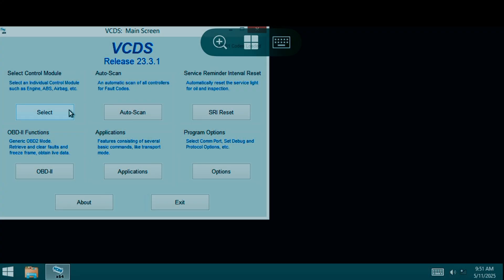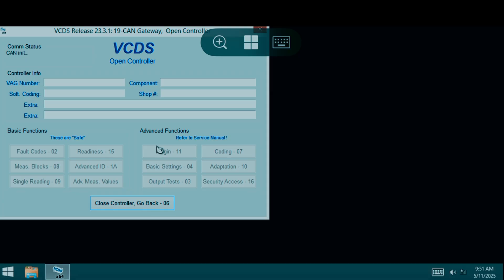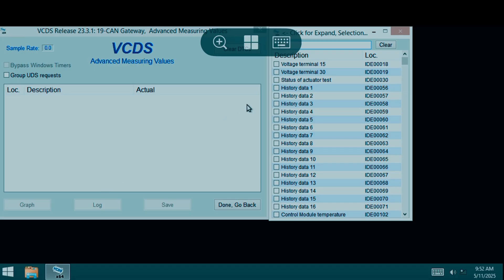In order to check the power delivery of this power supply, we will use the vehicle's measuring values. We open VCDS or any other diagnostic tool, go to CAN Gateway Module 19, and once we have connection with the Gateway Module, we select Advanced Measuring Values. Here we select Voltage Terminal 15 and Voltage Terminal 30. Terminal 30 voltage is the voltage of the battery, and Terminal 15 is the voltage of the ignition — they should be the same or very close to each other.